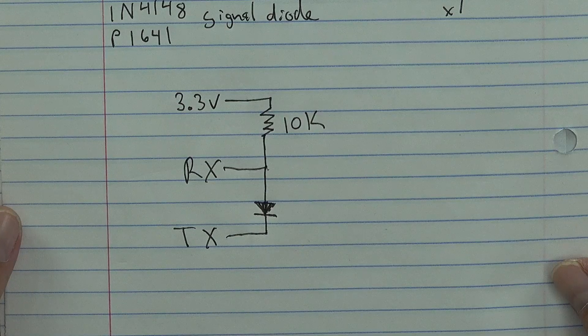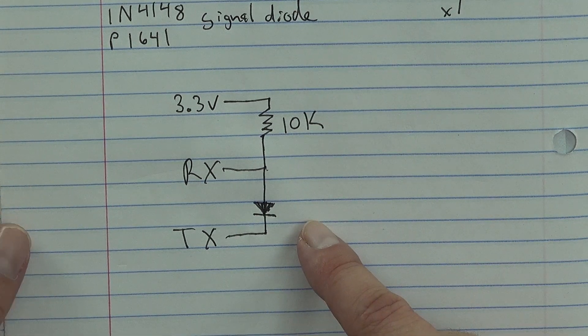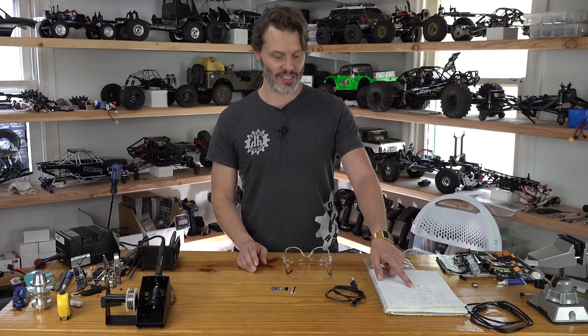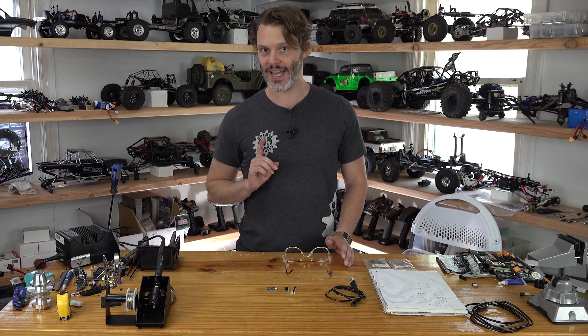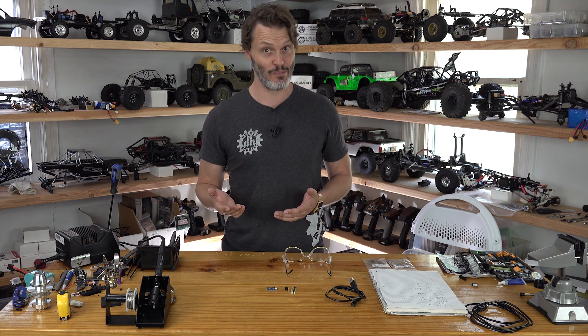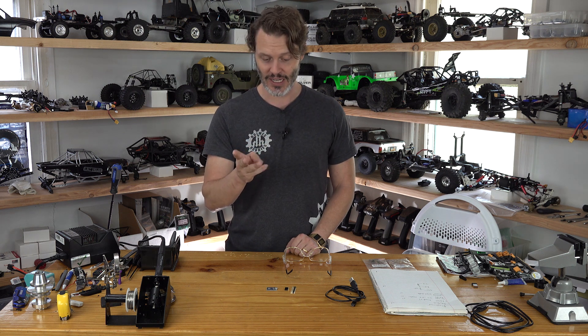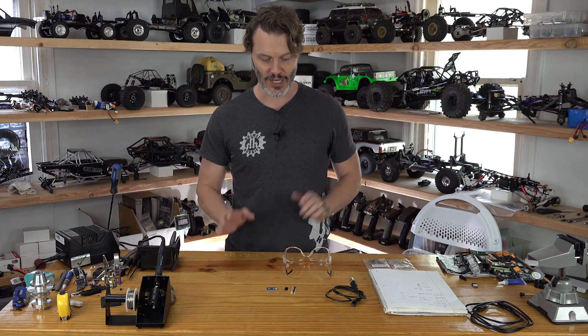As you can see on this little diagram here, we put the diode in between the TX and the RX on the board, and what it does is it converts this device to a one-wire programmer. That means it has both TX and RX on one wire going back and forth, but you do also have to have a ground — so it's a bit of a misnomer because it's actually a two-wire setup. But otherwise we'd need three wires, and this gets it done with just two.